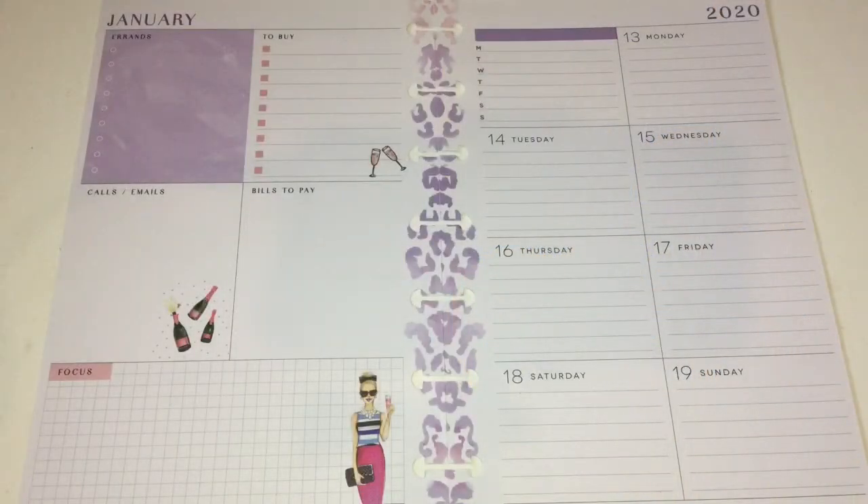Hi everyone, this is Lovecraftygirl, welcome back to my channel. Today we're doing a weekly spread in my dashboard mini Happy Planner. I have already done two spreads in this planner and I love the way they came out. I used free printables by Victoria Thatcher and I'm using another one for this week as well. If you're interested in seeing the other spreads, there'll be links in the video.